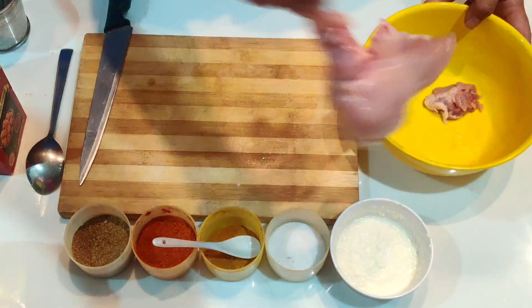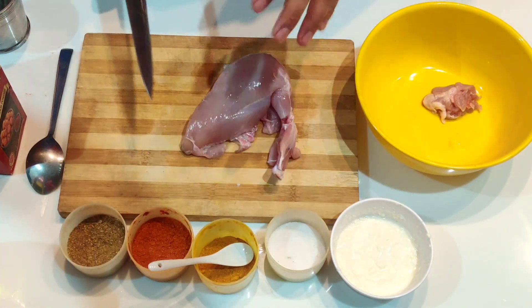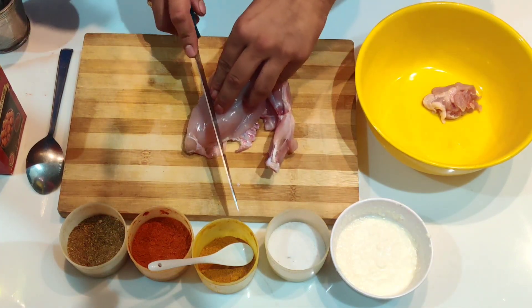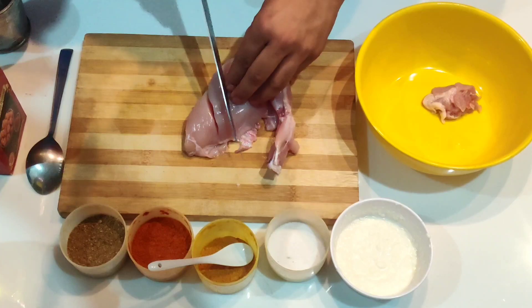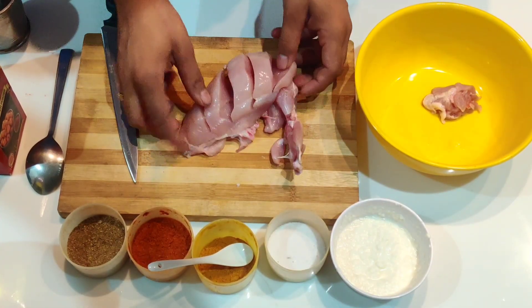For tandoori chicken, we have the chicken breast, which is the most tender part. I'll keep the marination very simple so that everyone can try it at home. First, we'll make cuts so that our marination goes in and we get the flavor in every bite.